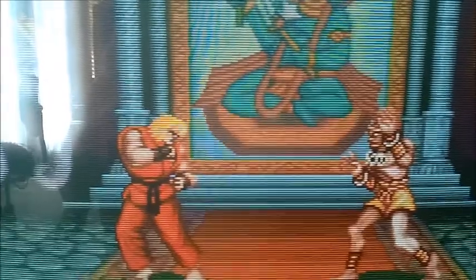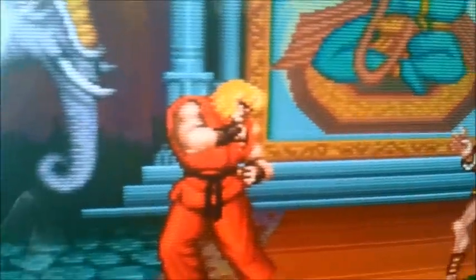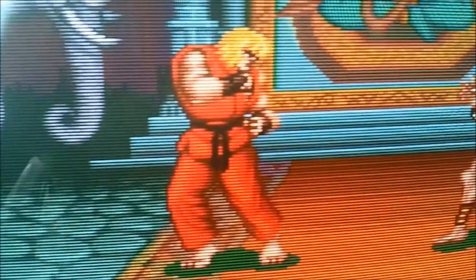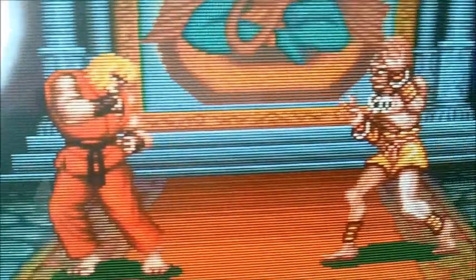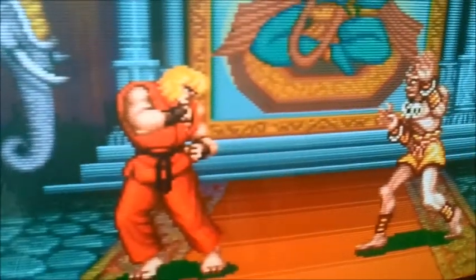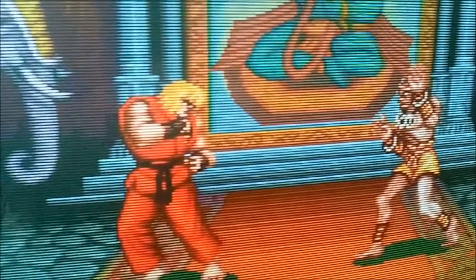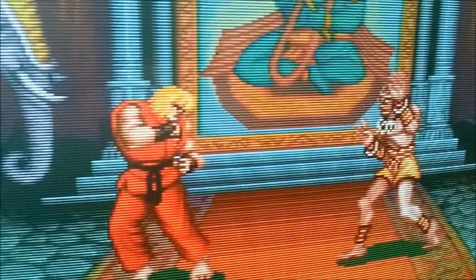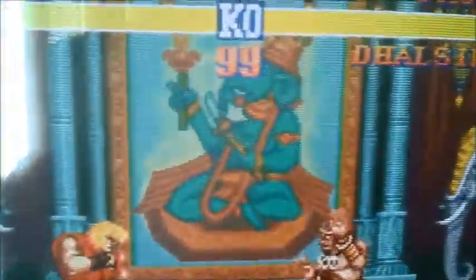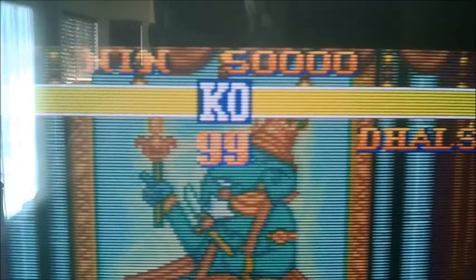Here's some shots of what the RGB is looking like on this one. It doesn't look bad — it's definitely a step up from S-Video. There's no bleeding on the reds or anything like that. It looks really clear and clean, but it's just not as overall sharp or crisp as the RGB mods were on my Neo Geo, Mega Drive, CMVS, or even the PC Engine for that matter.